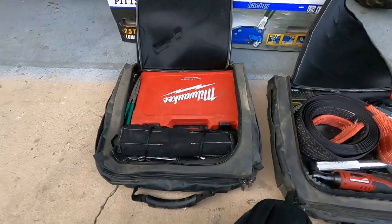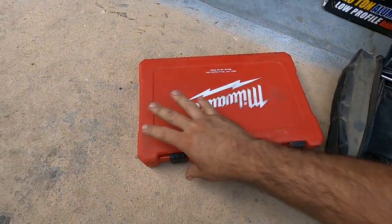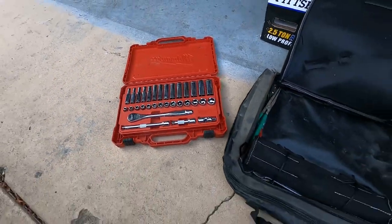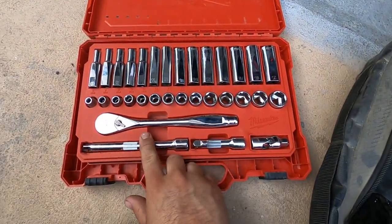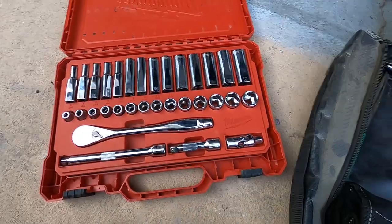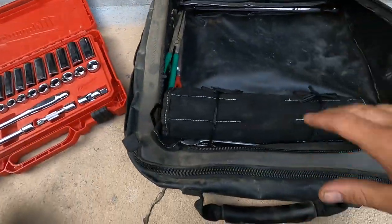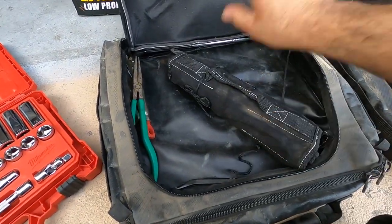So these are underneath the seats. First things first is this generic 3/8" socket set made by Milwaukee. I'm a big fan of Milwaukee tools — great warranty. It's a square drive 3/8", pretty simple: two extensions, a ratchet, and sockets from 6 to 19 millimeter.